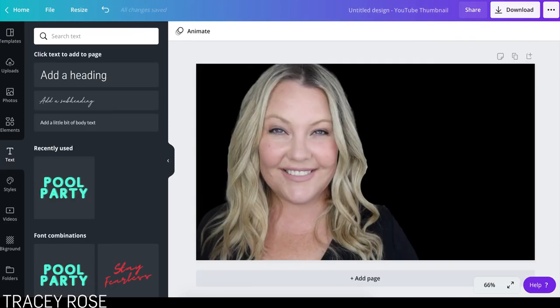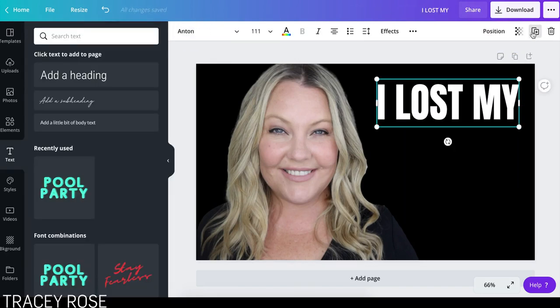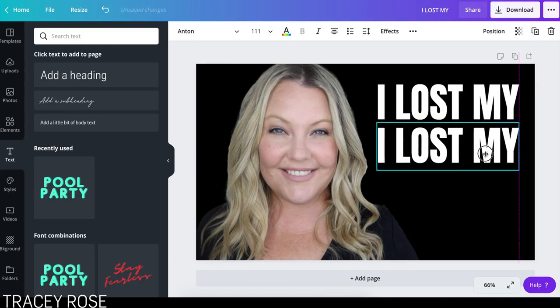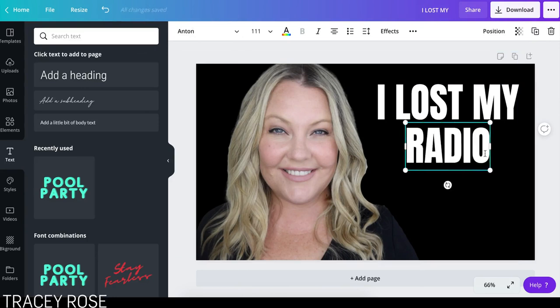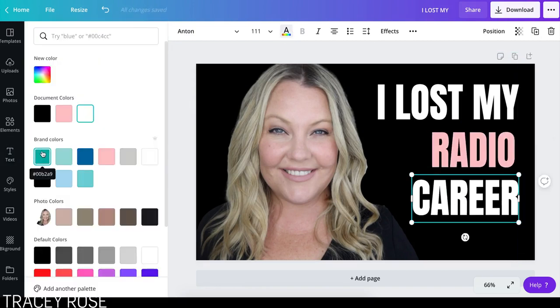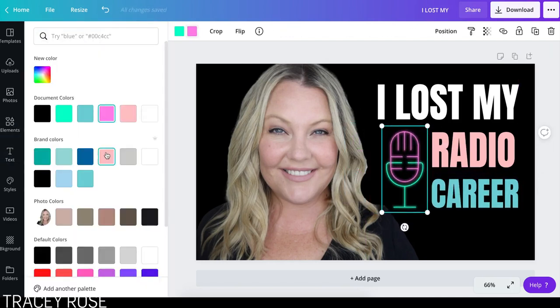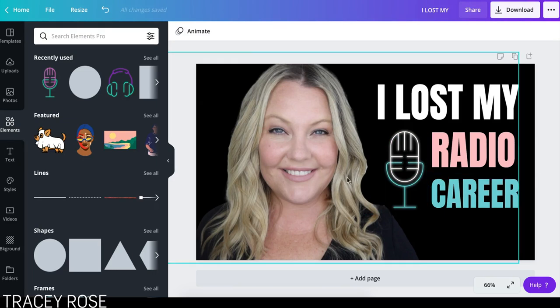So hopefully Canva will make this background removal thing a little bit more advanced as it goes on. But for the moment, this is totally fine. Now I'm going to add a heading. I'm going to click that and just press Duplicate because I want the same font. I want to have that as a different color. See how I've said my brand colors are set up in here? I should make that one a bit lighter.